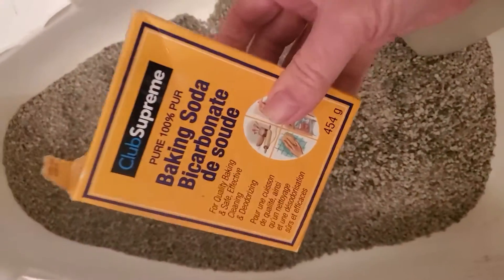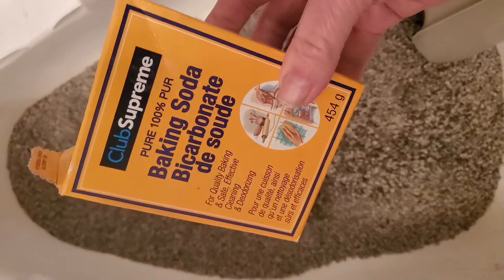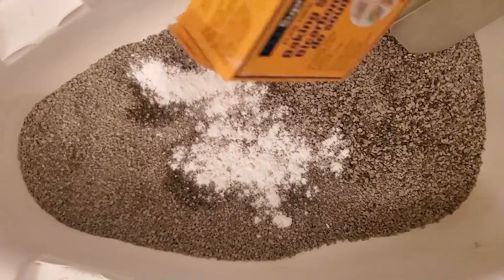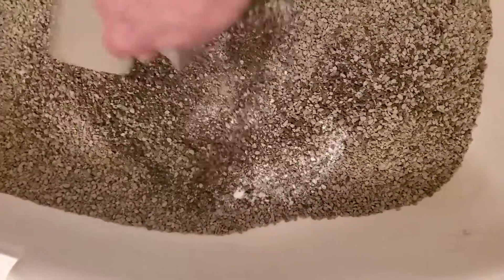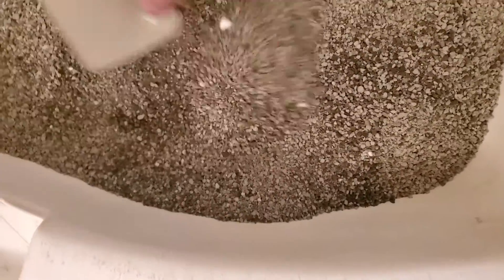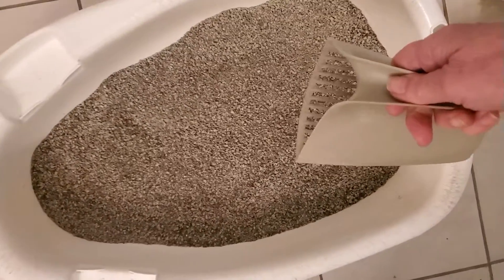There you can see where Rocky has had a pee. What I do is I just take some regular baking soda, sprinkle it over the pee area, mix it up. As you can see it all now looks like totally clean kitty litter.